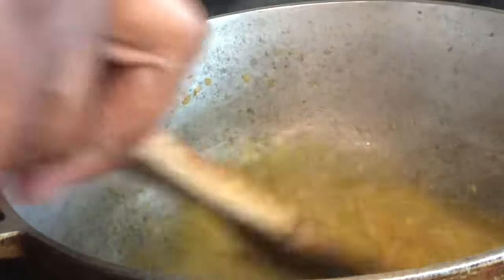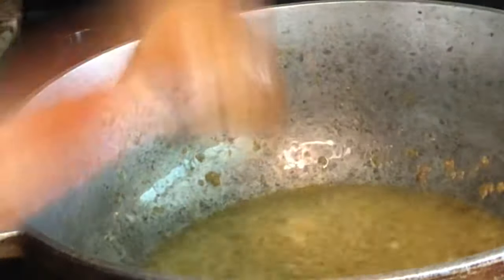You're going to allow the spices to cook just a little bit, but you do not want to burn your garlic.